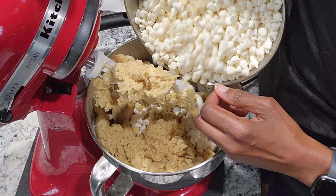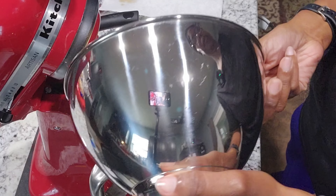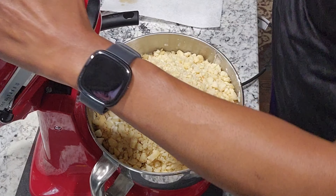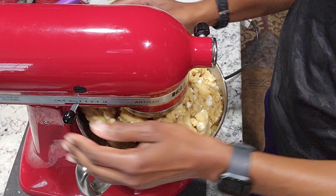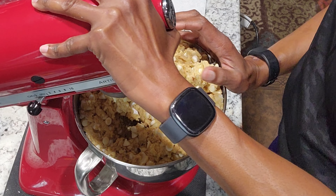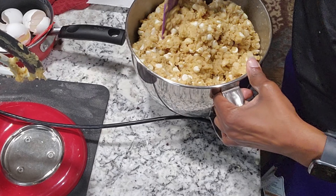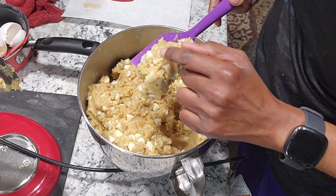Here are the white chocolate chips, and at the bottom here come the macadamia nuts. This is at the limit for this mixer. I have to write a note on my recipe that if I double it, use the 8-quart. The macadamia nuts and all the white chocolate chips are now in here.